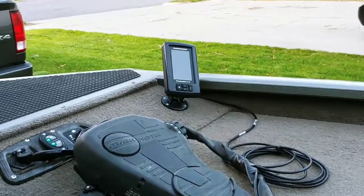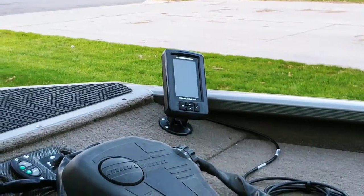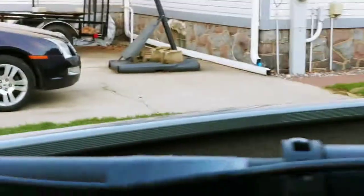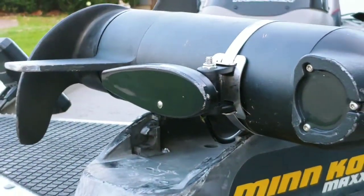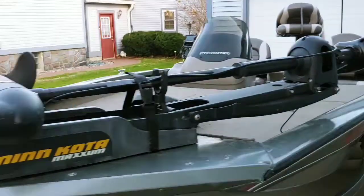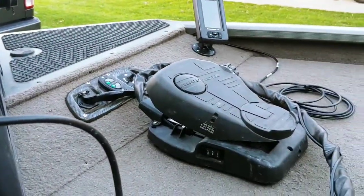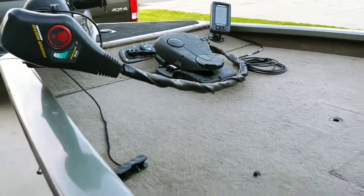I also put a down imaging unit on here — it was $40 more for the down imaging one so I could see hard bottom, soft bottom, stuff like that. I ran that down the trolling motor shaft. You can see I fish a lot of rock, so that's brand new, only been in the river about six times and it's already got some scuff marks. That's a direct wire — I eliminated that plug and it goes through direct-wired to a breaker. I've done all my trolling motors like that; it protects them and I don't have any plug issues when it rains.